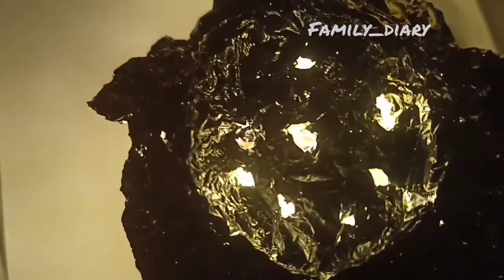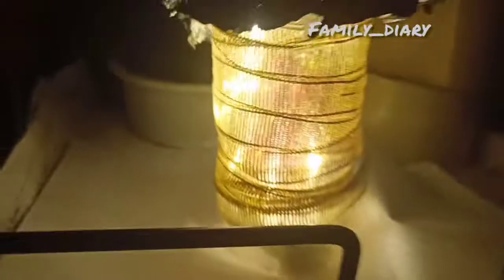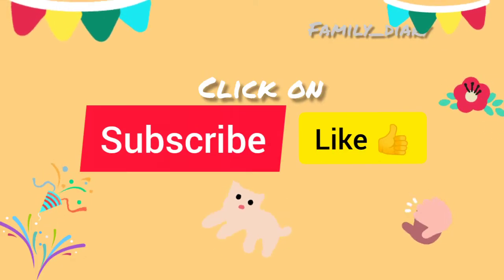If you like this video, do subscribe to my channel and share it with your friends. This is a small effort to recycle the usage of plastic bottles. Do subscribe and like it!